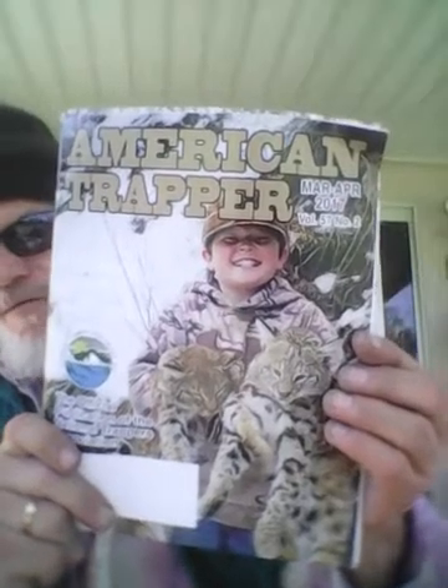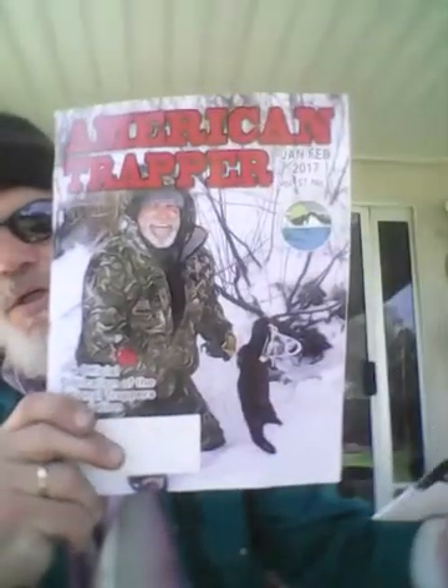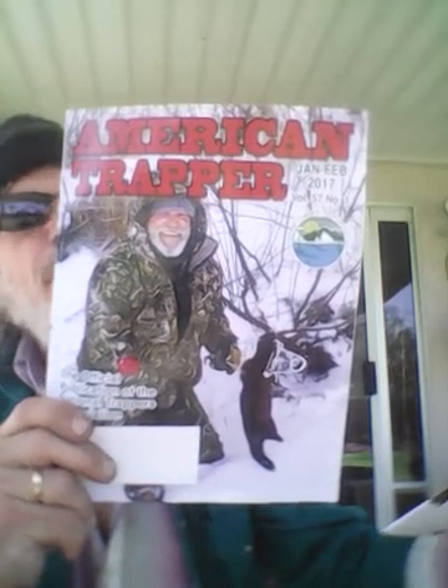Before I get into adjusting the snare and how to put the load using a mechanical device, I wanted to give a shout out to the people down at the NTA office, especially Brooke Morton, for getting me these wonderful American Trapper magazines.